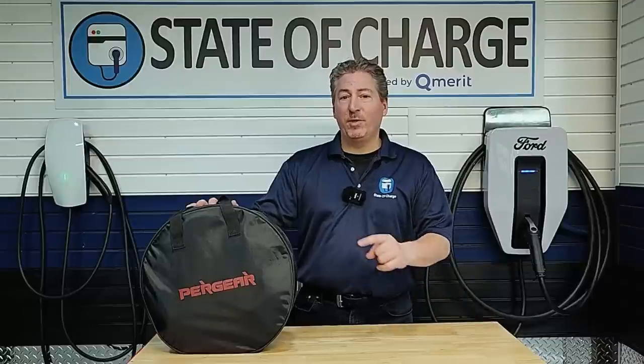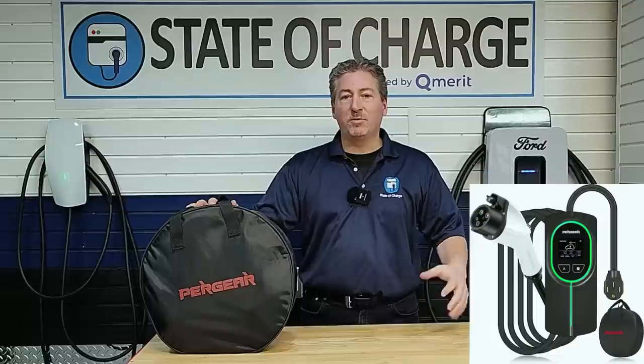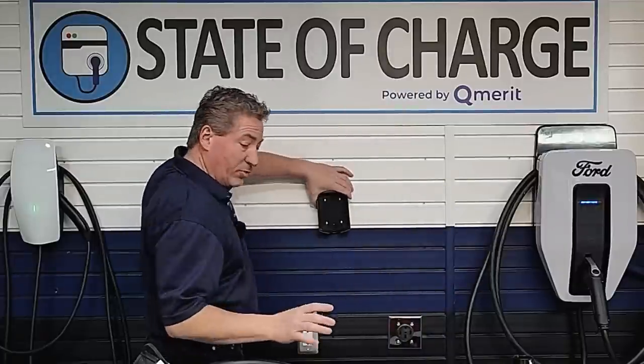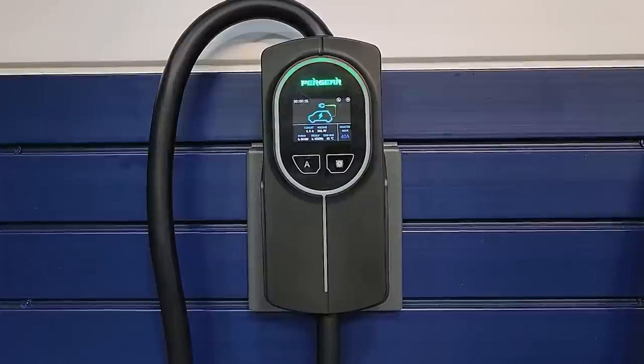Welcome back. Today we're going to be reviewing the Pergear 40 amp portable electric vehicle charger. This unit will deliver up to 9.6 kilowatt to your electric vehicle and it's portable, but you could also use it as a permanently mounted charger in your garage because it comes with a nice dock to hang it on the wall.